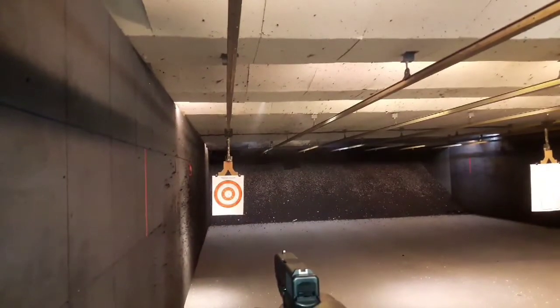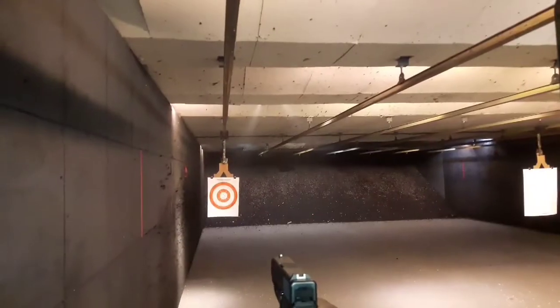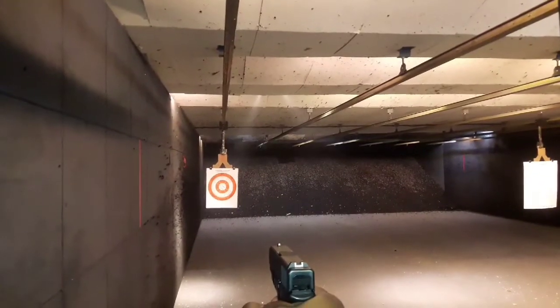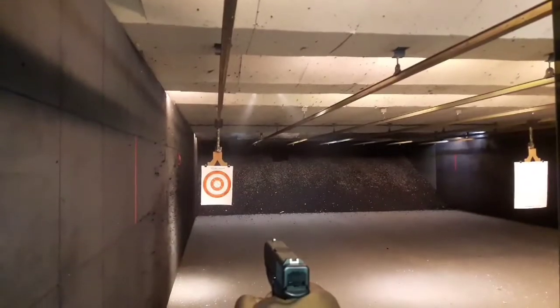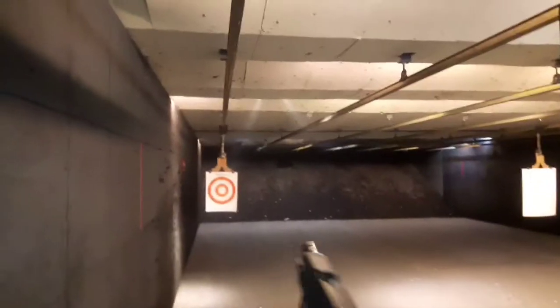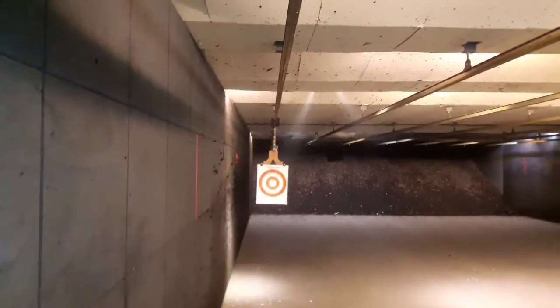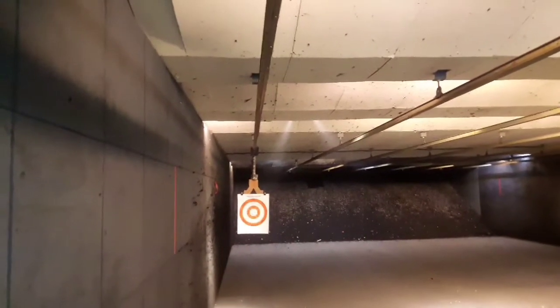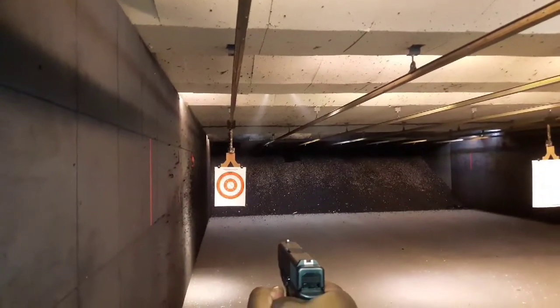Alright, so I'm going to lock the slide back — pull back and push up — and pull the slide back, pull the magazine and it will flip around for you. At least two rounds up.